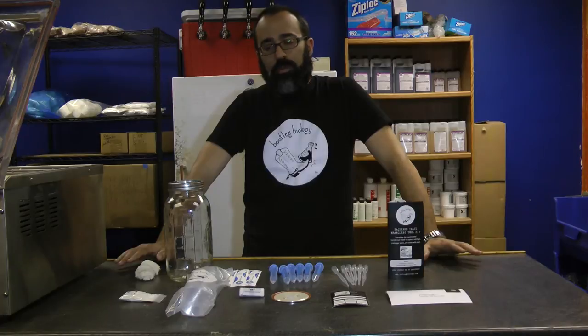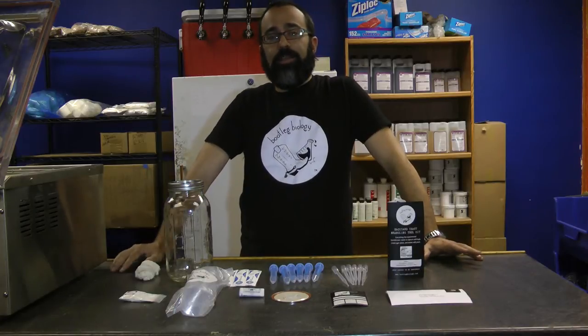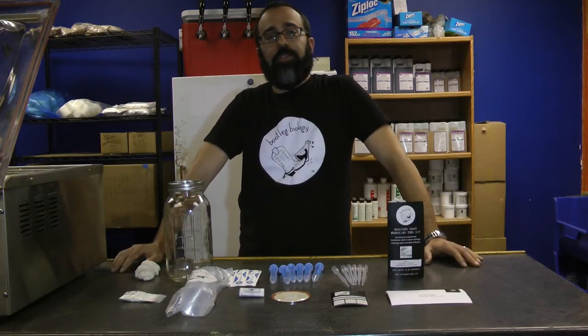So we've created the Backyard Yeast Wrangling Toolkit. This has everything you need to capture yeast, create agar plates, and isolate it to make that pure wild yeast terrain.